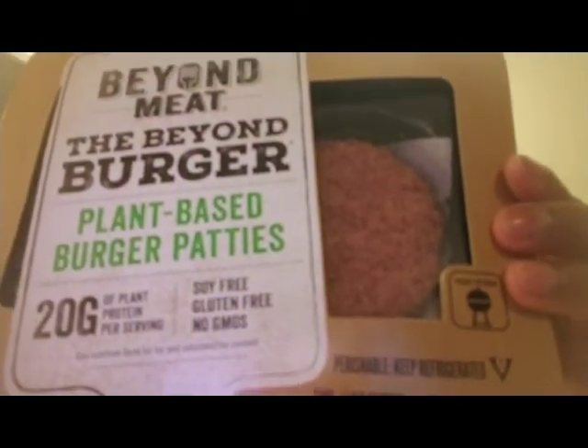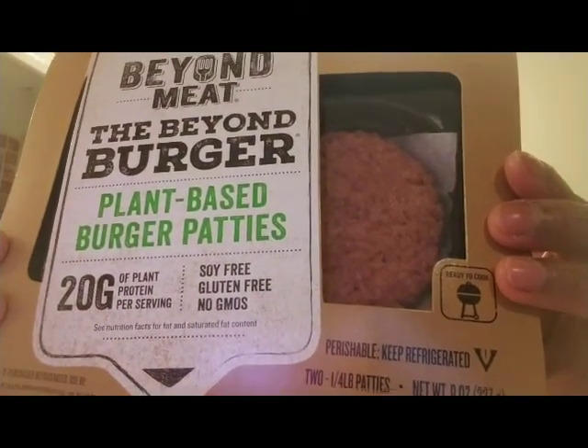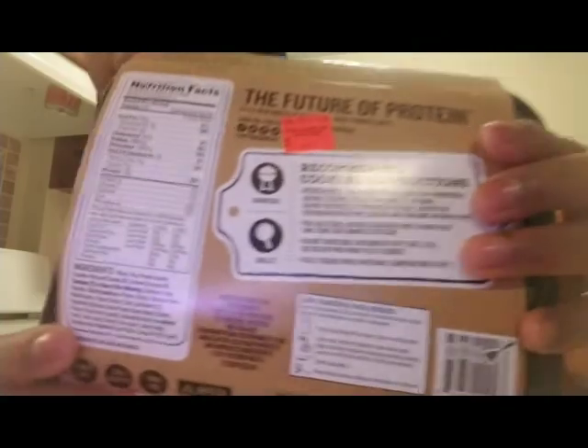It's soy-free, gluten-free, and no GMOs. And it's 20 grams of plant protein per serving. I'm just going to show you the nutrition facts on the back.